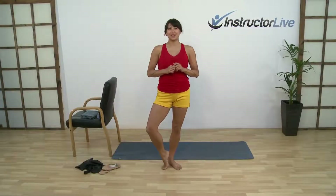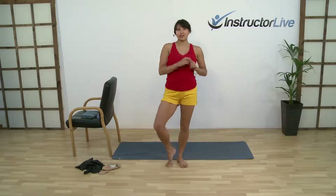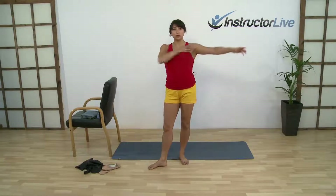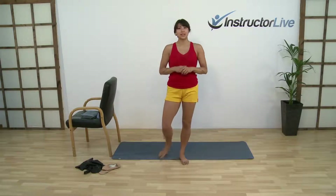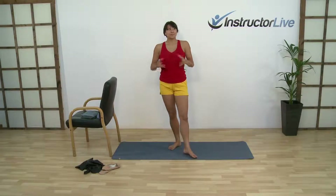Welcome to Instructor Live, I'm Beth. Thank you for tuning in — this is our second session of Ballet Tech. If you missed last week, take a look at our archives to catch up. This class is for those of you who really enjoy some dance and bringing expression to your movement. It's also incredibly toning and conditioning for the body — we'll be doing a lot of core work, bringing length into the legs and throughout the upper body, opening the chest and lengthening through the arms as well.